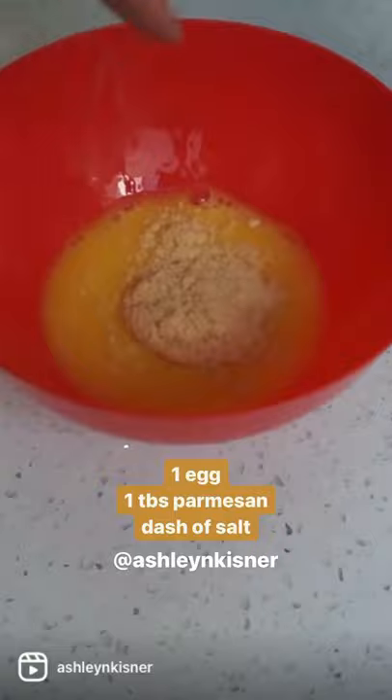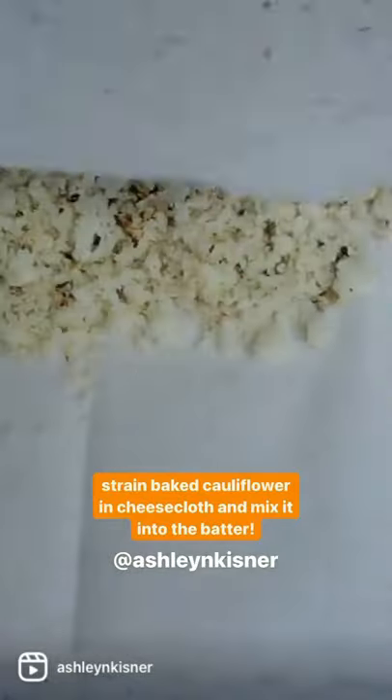Next up, we need to go ahead and start making our batter. We're going to start off with one egg, one tablespoon of parmesan cheese, and a dash of salt. Plus, we're going to add in our baked cauliflower, but we're going to strain it in our cheesecloth.